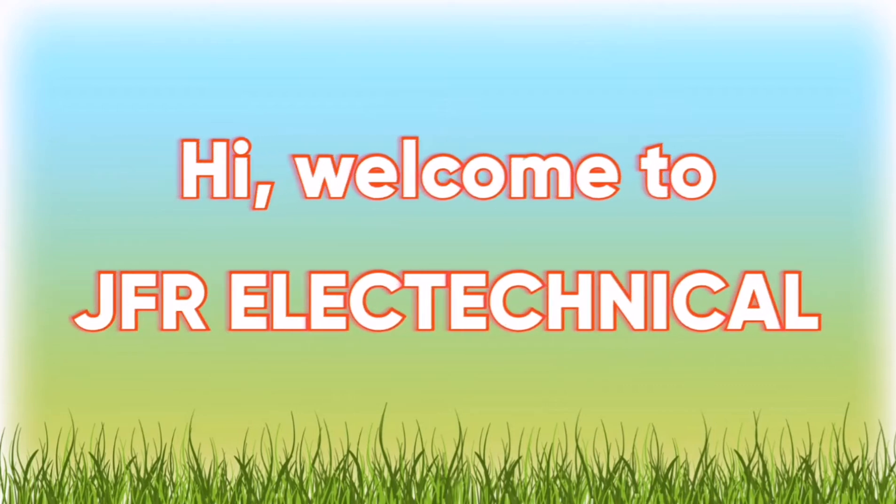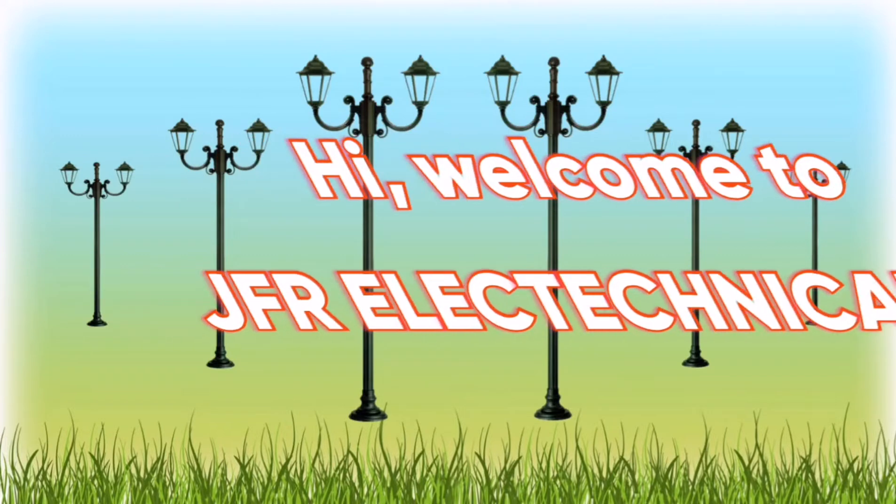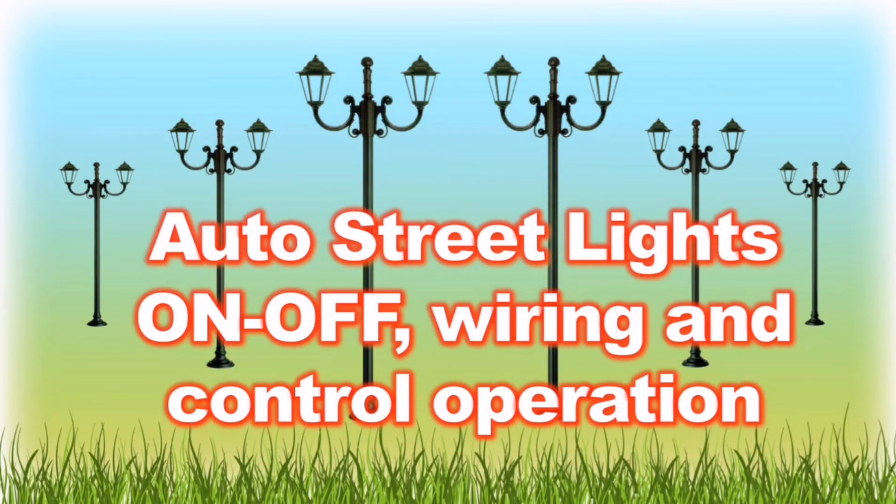Welcome to JFR Electtechnical. In this video, we cover street lighting with a timer switch for automatic on and off function. Hope you like it.